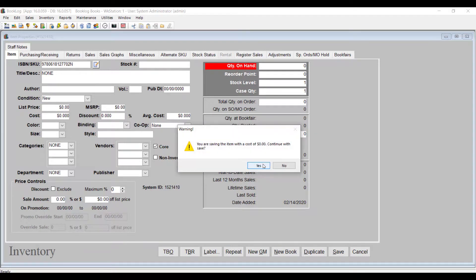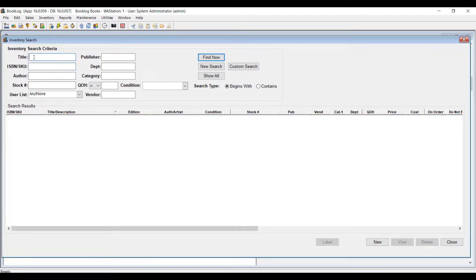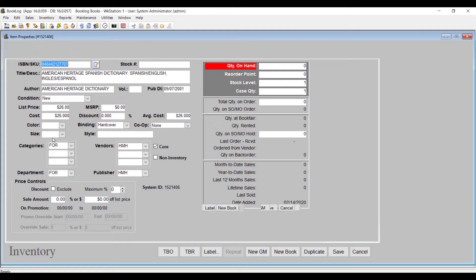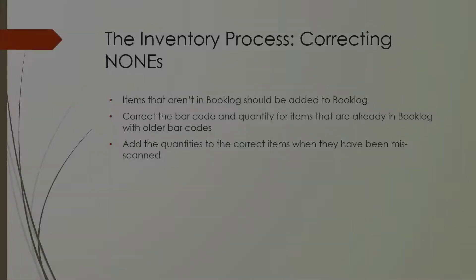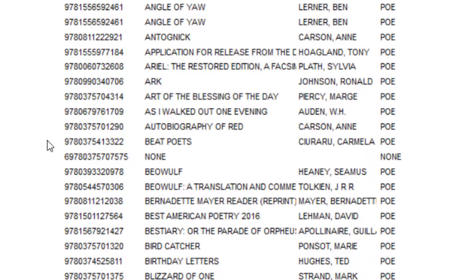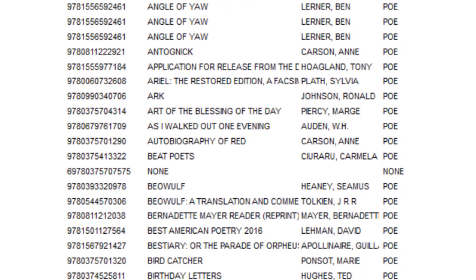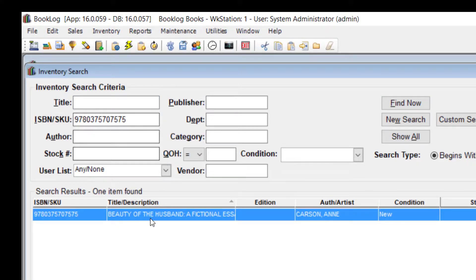Sometimes Nones are caused by errors in the scanning process, and the barcode uploaded from the inventory file isn't valid. If the barcode number on the handheld device report does not match the actual barcode number on the item, you'll know it was misscanned. This is an easy None to correct — simply look up the correct item in your inventory and increment the quantity from the None.